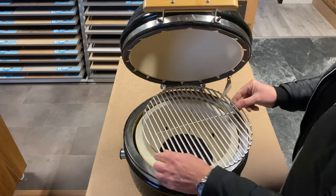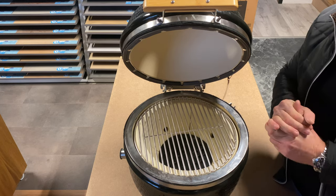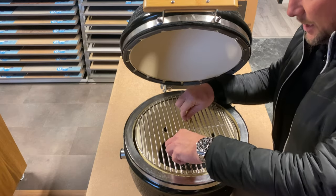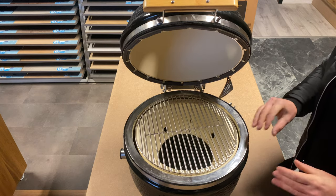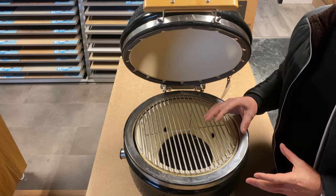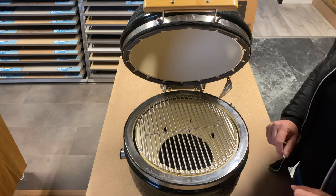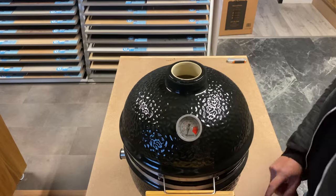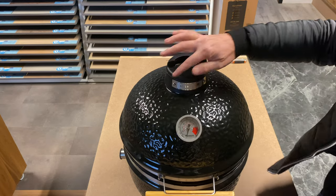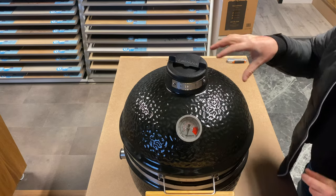The last thing to go in is the grill. With the Icon, it doesn't come with a deflector or the grid system — those are available as extras but don't come as standard. So when you take it out of the box this is purely for direct cooking. You put your charcoal straight in, and you can do your sausages, burgers, chicken wings, whatever you want straight on top. Then the last thing to go on the outside is the daisy wheel — make sure you've got the branding at the front and you can see it spins around.